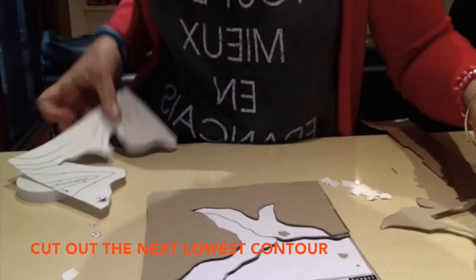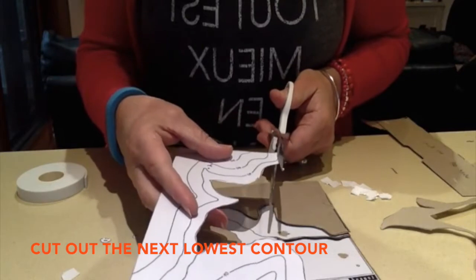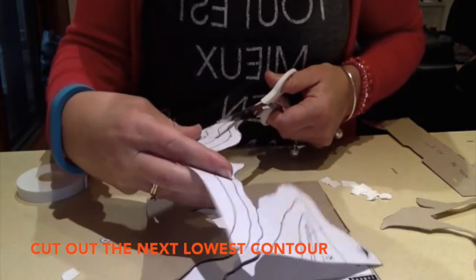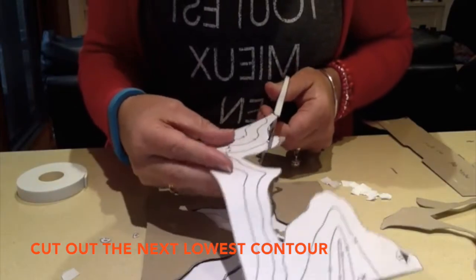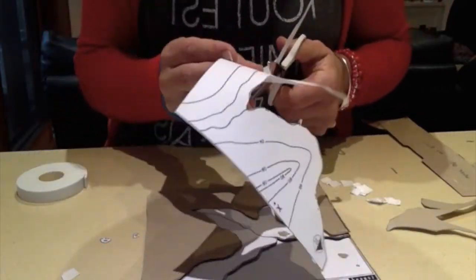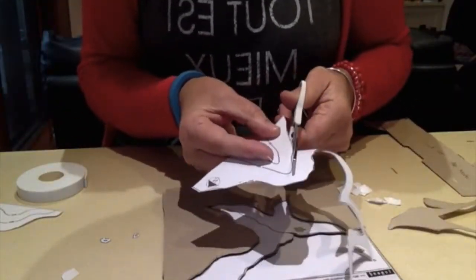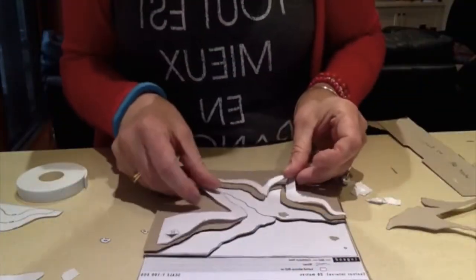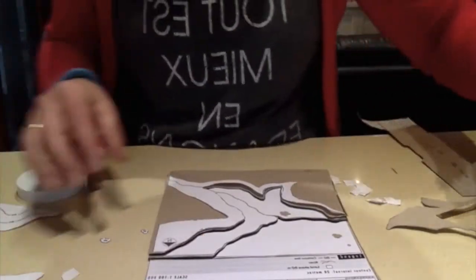And once again, we cut out the next lowest contour. Just go over here like that. Here we go.